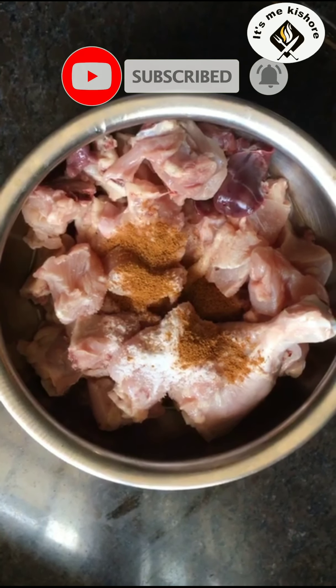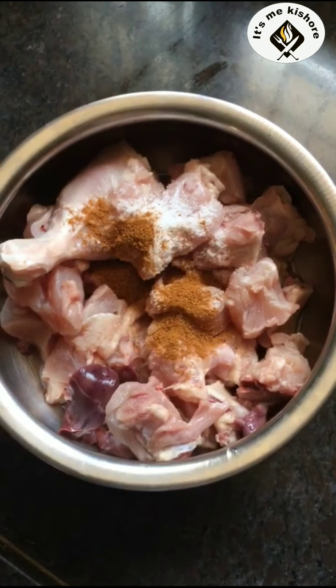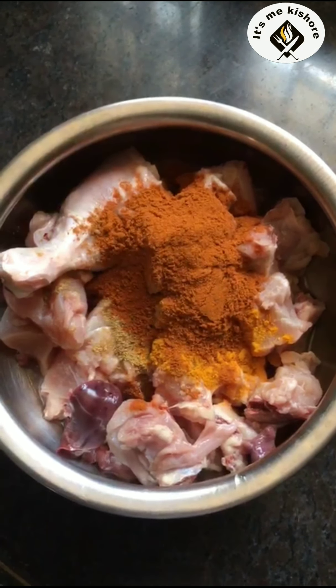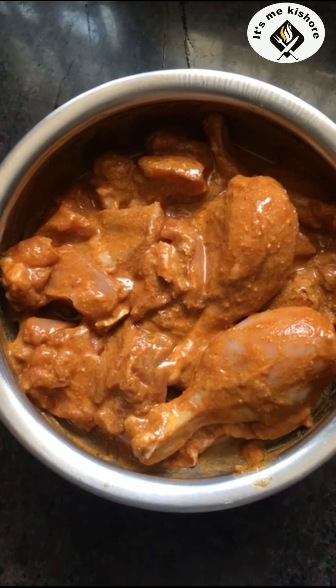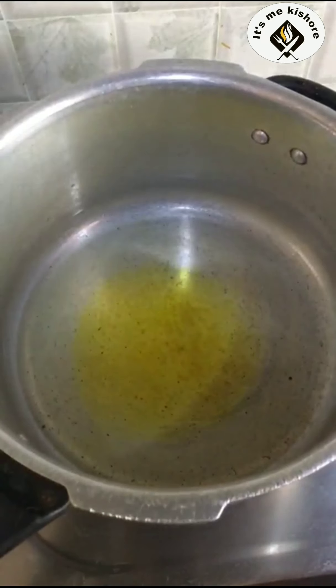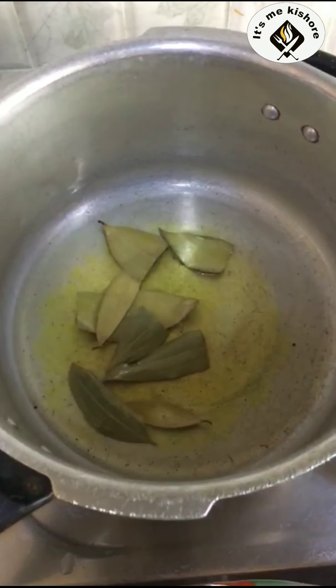150 grams of chicken. Put the chicken in the oven. Add the sauce. Add the turmeric powder. Add the chili powder. Mix it in the sauce.